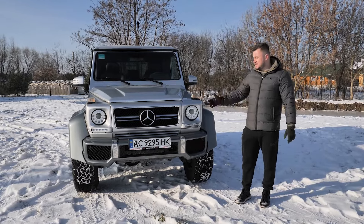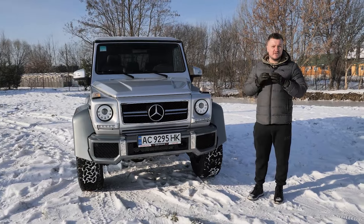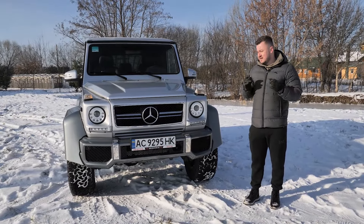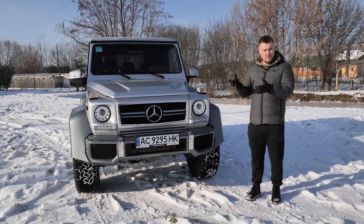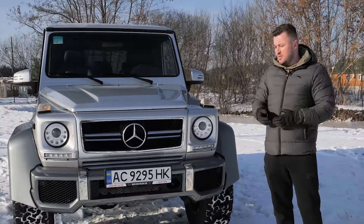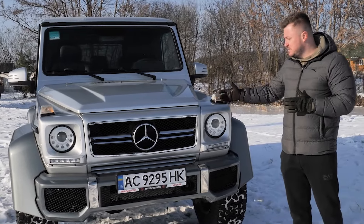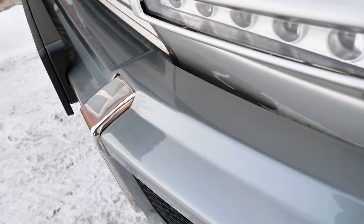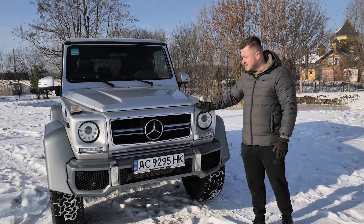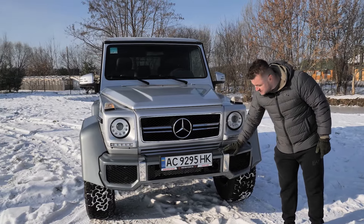We took this G-Wagon in very sad condition — it was totally rusted, red, equipped with poor suspension from those old years. What have we done? We equipped it with a totally AMG spec body kit, beginning with the headlights and the front grille with chrome.